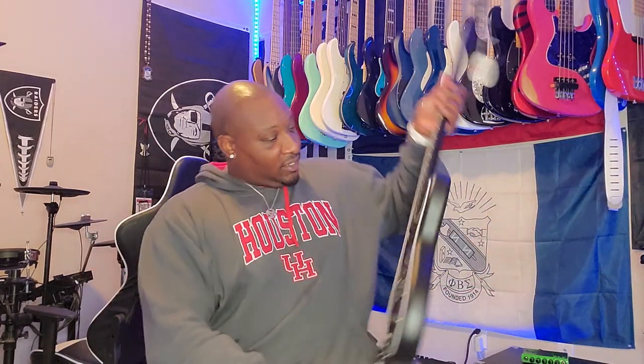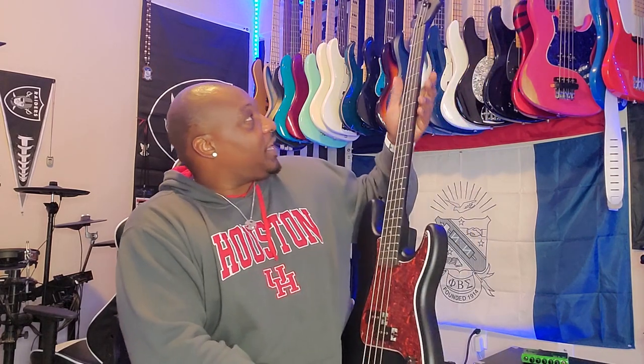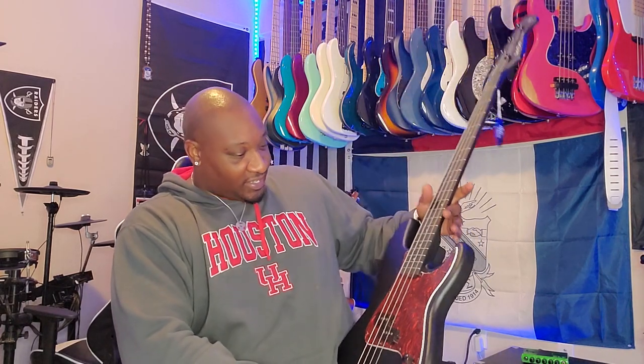This is a Harley Benton Standard Series P-Bass, but it's in like a matte black or matte gray situation. I'm not gonna lie to you, this pickguard is gonna go and I'm gonna throw something spicier on that bad boy.